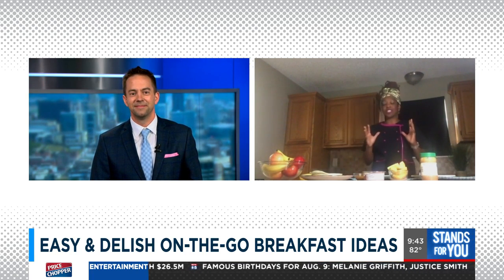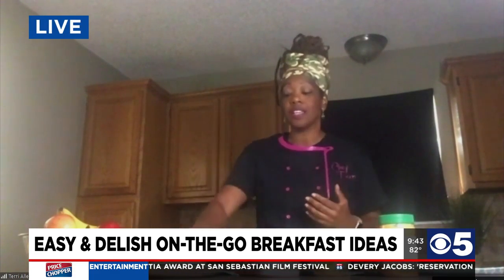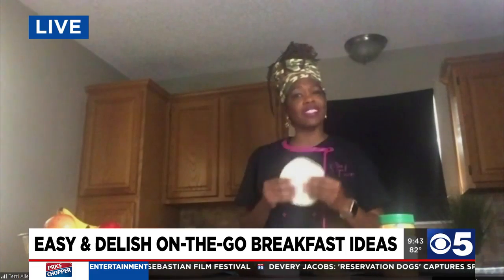We have some delicious on-the-go options. I know it's back-to-school time and people don't have time in the mornings anymore to make those breakfasts like they used to. So I've got something easy using tortillas. We never think about tortillas, but they are great — they make a great little meal.